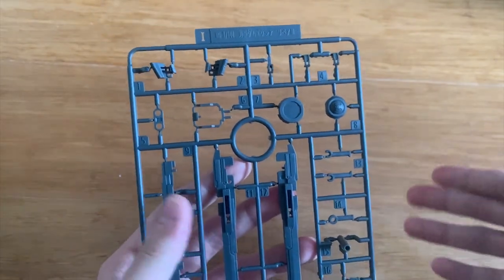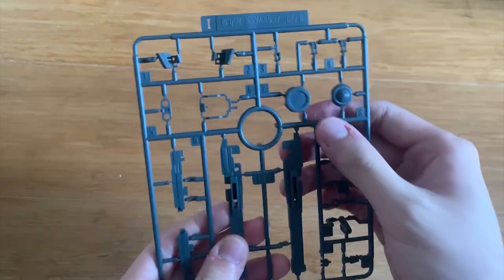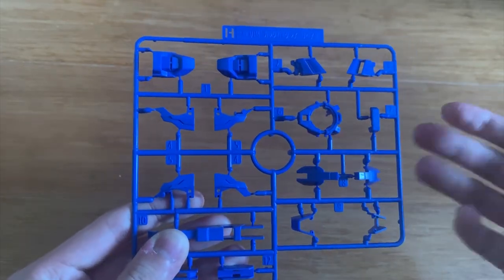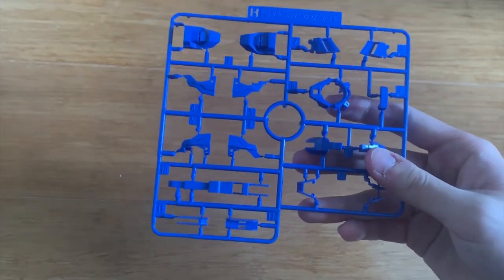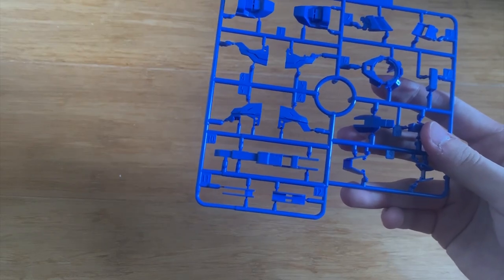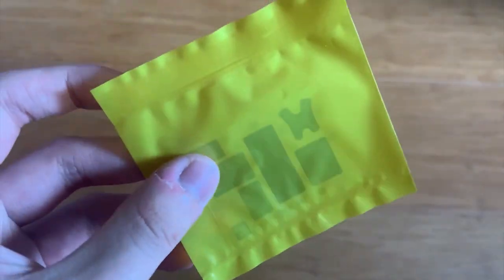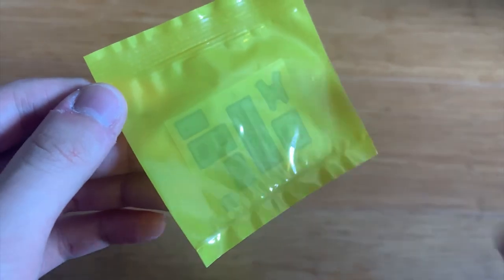We have an I runner — this is a new runner for the X-Ray Repair 3. We can see the gun and the inner joint of the guns, and the inner joint of the GN condenser as well. Then we have the H runner, also a new runner. It has new shoulders, a new back piece, and new skirt armor. I assume that most of the parts I mentioned from the older runners won't be needed for this kit. There's also the GN transmitter piece covering the X-Ray body.